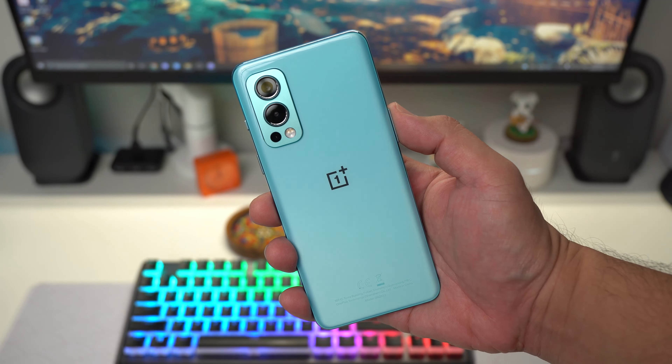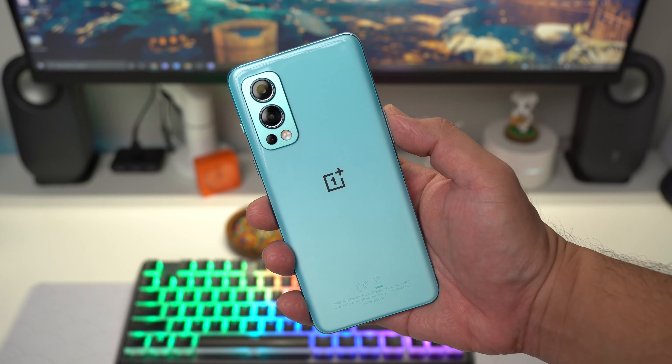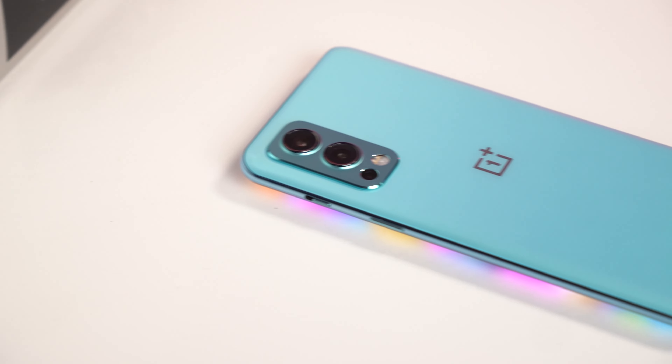A little tip — if you didn't know, you really have to choose which variant you want to get because the storage is non-expandable. Anyway, let's take a closer look at the Nord 2 5G. In terms of design, the Nord 2 5G felt very similar to the first version of this device, and that's because it's built nearly the same.